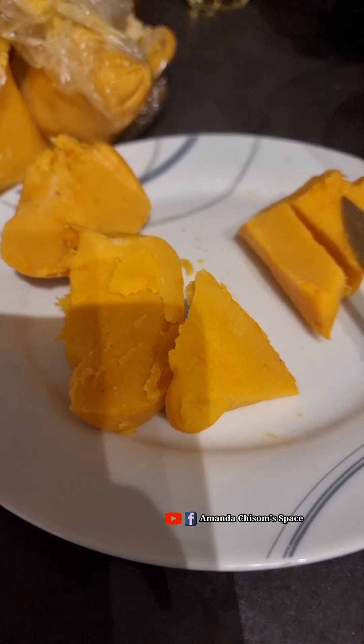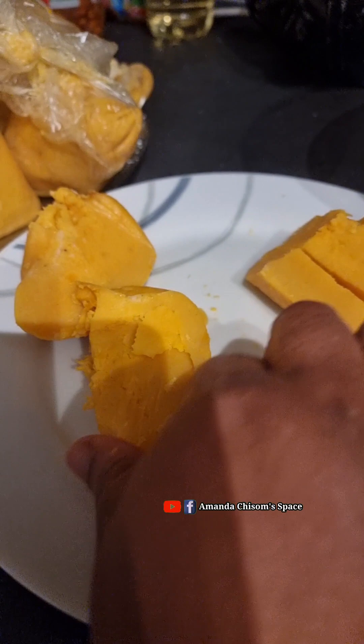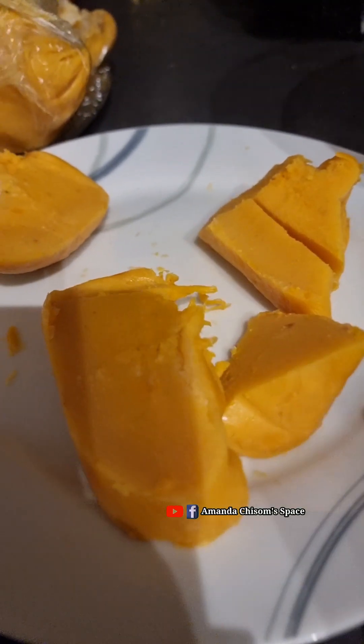So yummy! With this okpa you can have it with tea, akamu, or anything. Thank you for watching, see you in my next video. I love you, bye!